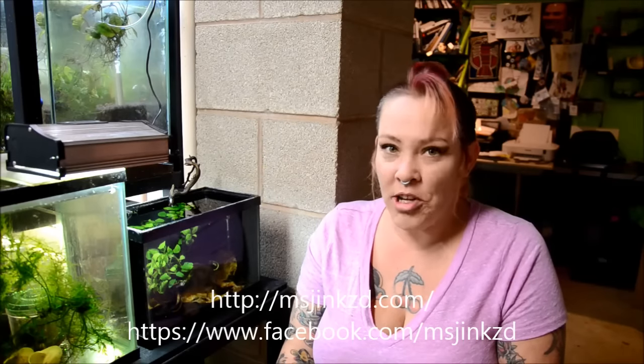Thanks for watching. Please make sure to stop by and see me on Facebook, as well as visit my website, MsJinks.com, where you can find upcoming speaking engagements, my current stock list, and a peek into all things nano. Make sure to check back and subscribe so that you can catch up on Tuesday's tips and the Sunday Species Spotlights.